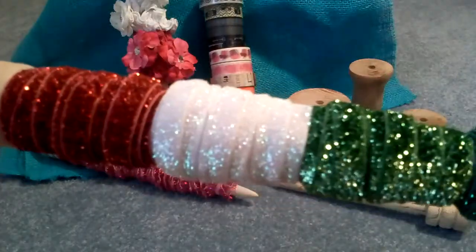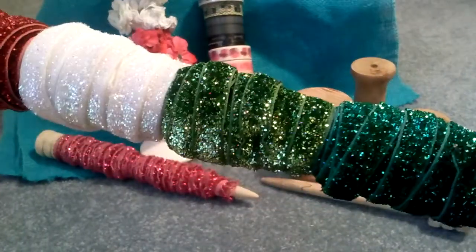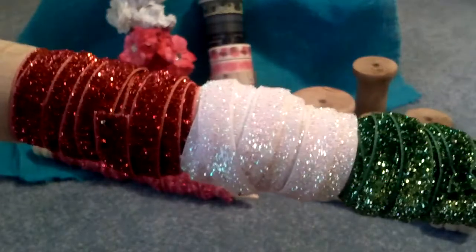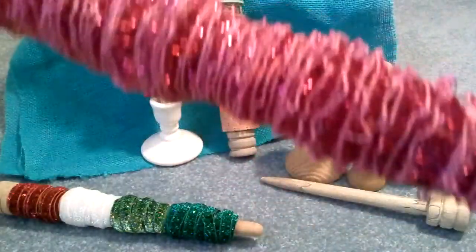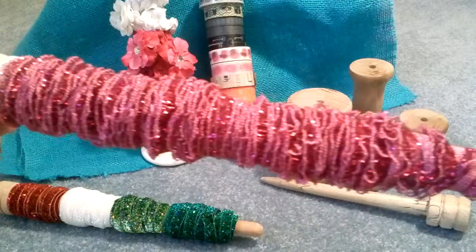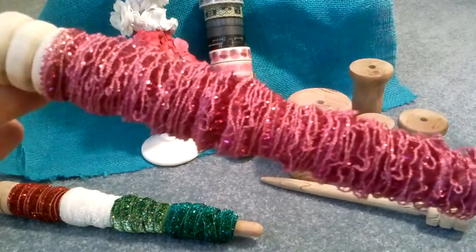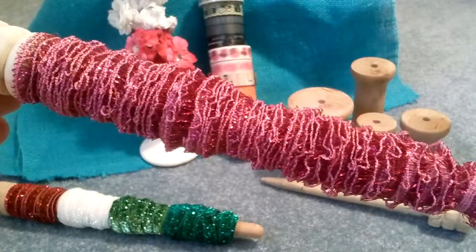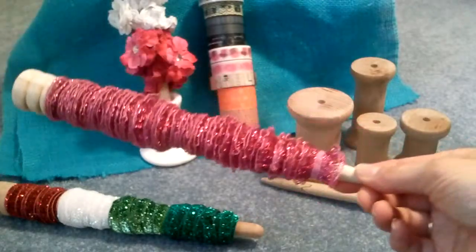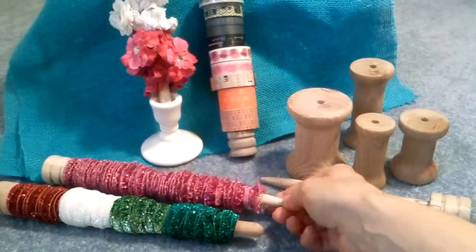You can put your various laces and trims on the bobbin — it's a nice way to keep them organized. I like to display them, and when I see it I use it, and of course when I use it I can get some more. So that's a fun way to store your supplies.